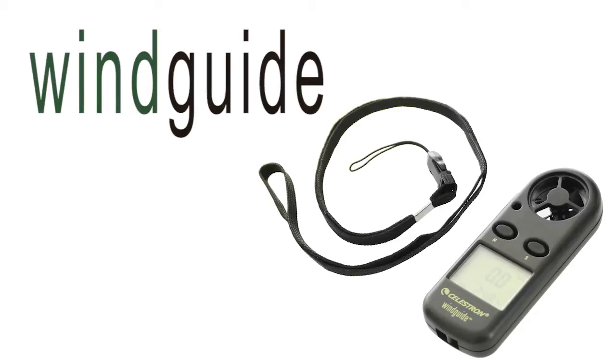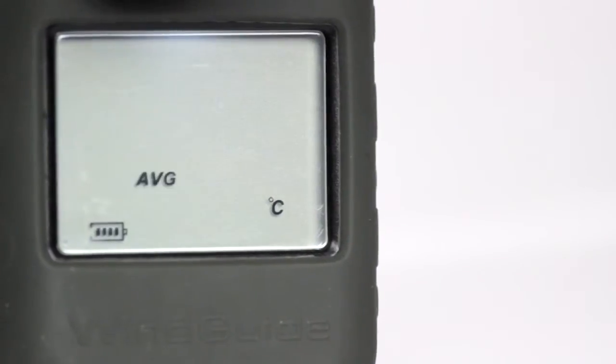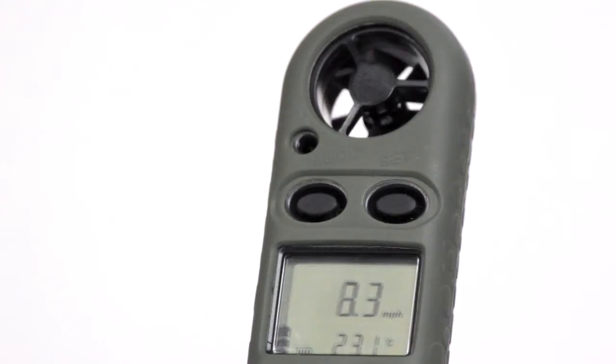The Wind Guide is a water-resistant anemometer that shows current, max, and average wind speed along with temperature. It also shows the Beaufort scale and has a backlight.